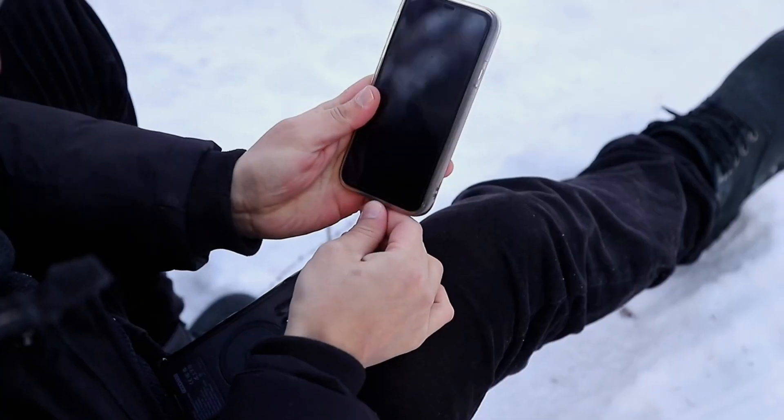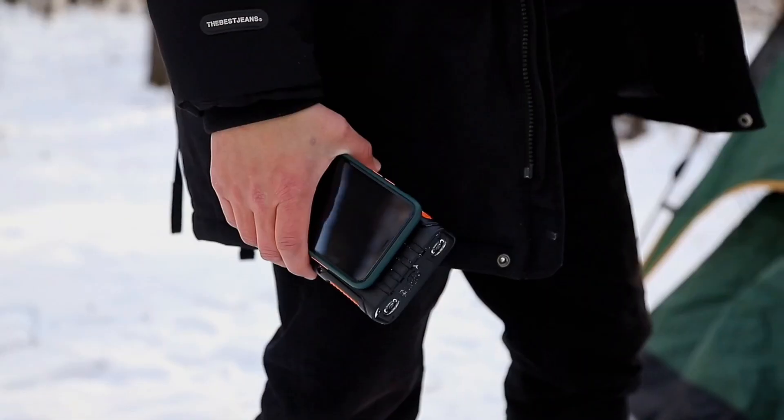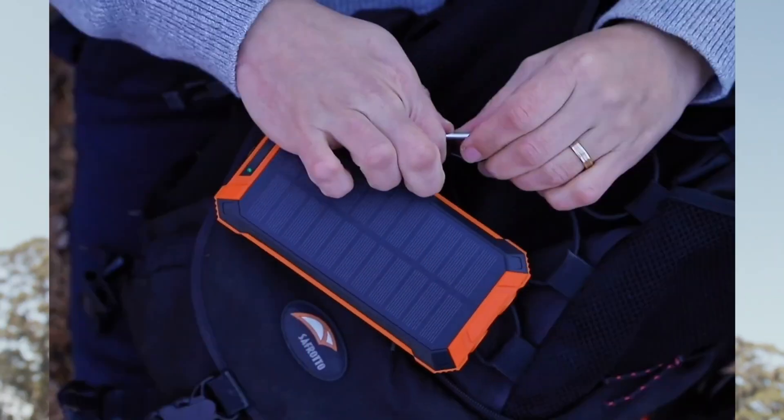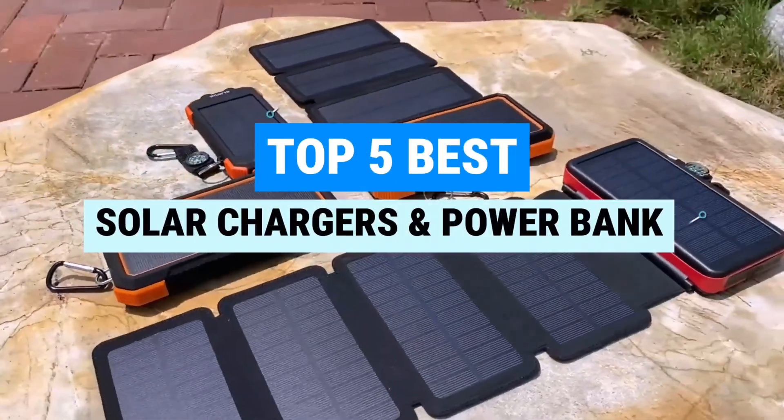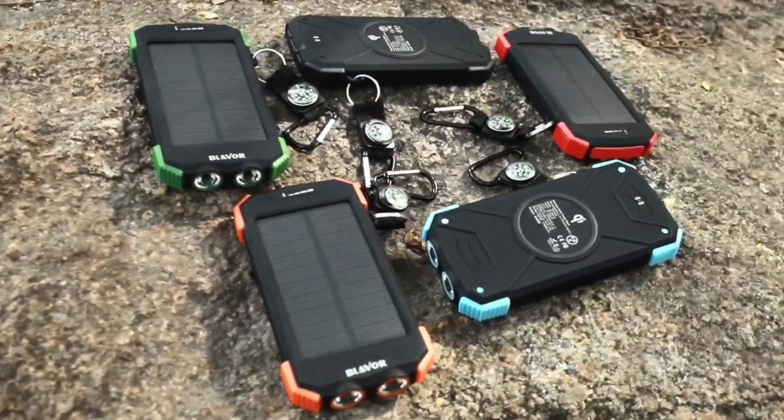Imagine your phone gasping at 1% while you're miles from an outlet, and the only thing brighter than your panic is the sun overhead. Today we're testing five solar power heroes, from Blavor's all-rounder to BioLite's camp-ready panel kit, that promise to sip sunshine and spit out life-saving watts.